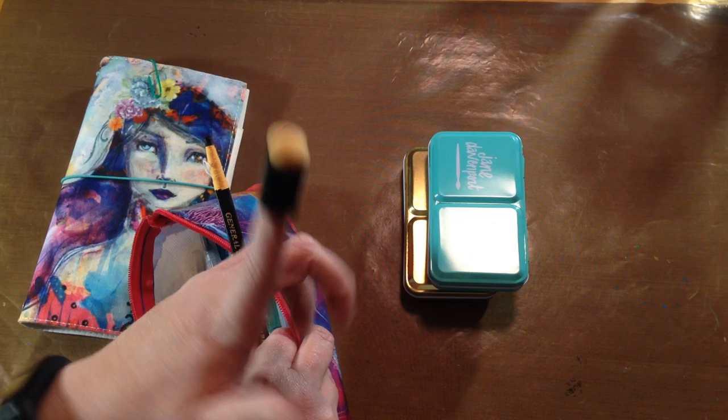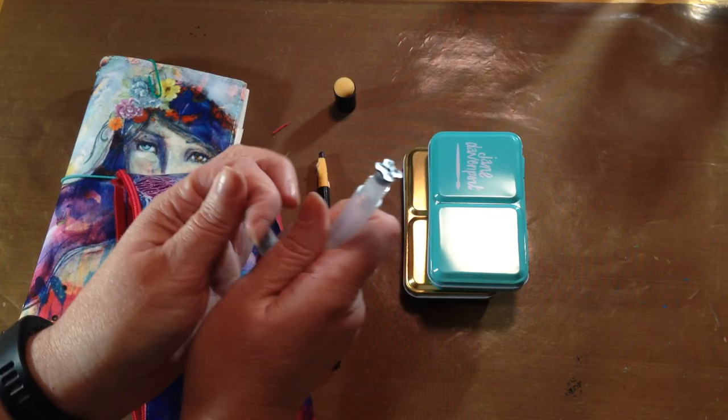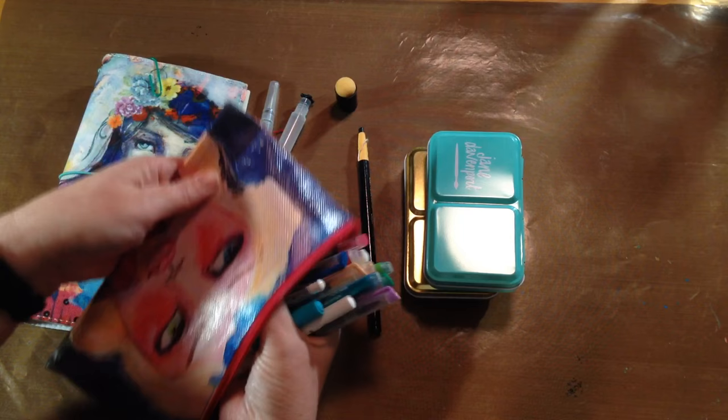I also have a Stabilo Koi portable water brush — you just pull the stopper out, screw it together, and you have a water brush. That's for my two palettes, which I'll show in a second.